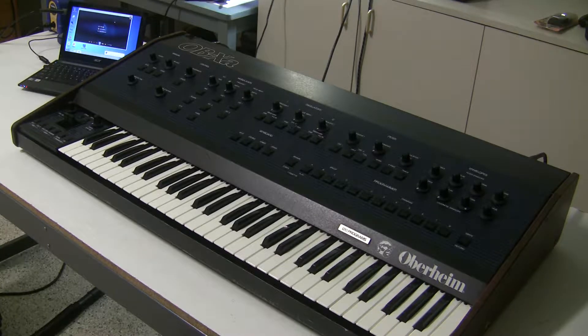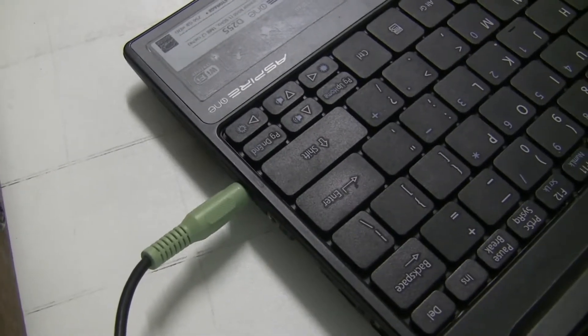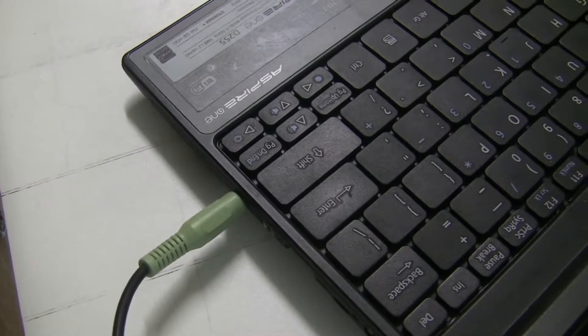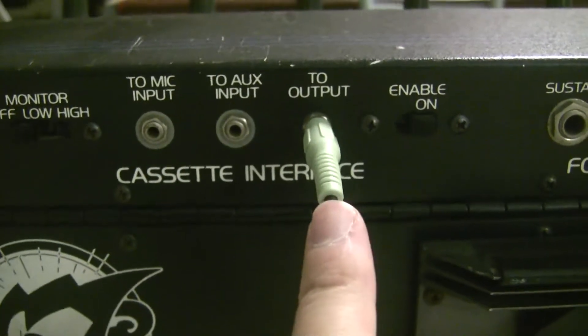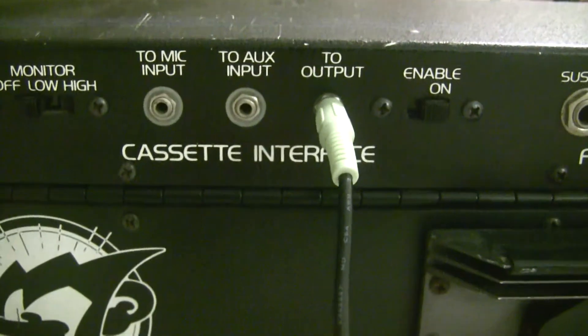So to do this, we have to get set up. The first step is to connect the sound source. A common 3.5mm audio cable connects from our sound source — in this case the earphones output of a laptop — to the jack labeled 'To Output' on the cassette interface section on the back panel of the synthesizer.